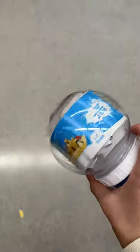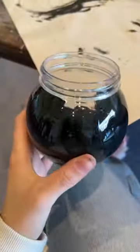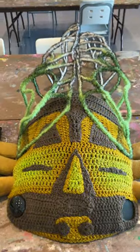I headed out to the dollar store and found these snow globes, which I think is going to work perfectly because I thought the eyes were a bit too small. I painted the inside of the snow globes black.